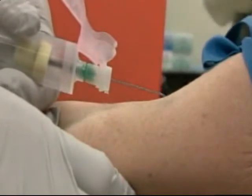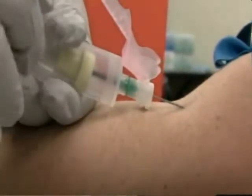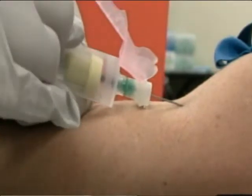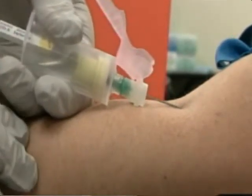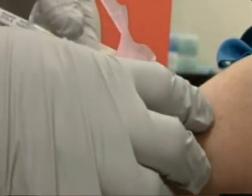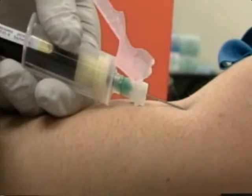HLA typing, along with ABO blood type, is used to provide evidence of tissue compatibility. The HLA antigens found on the surface of the lymphocytes of the recipient are matched against those from donors.